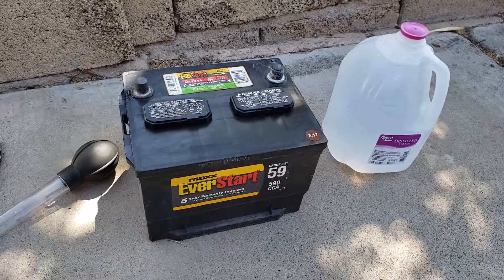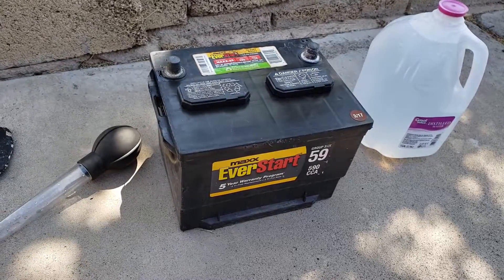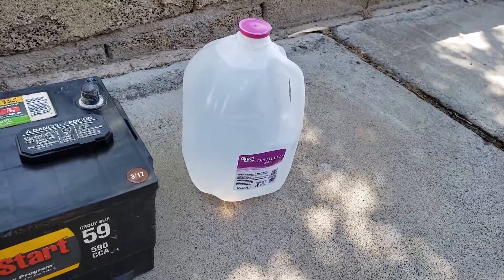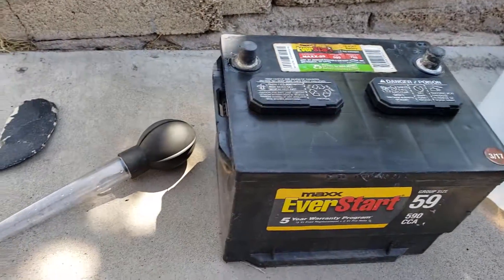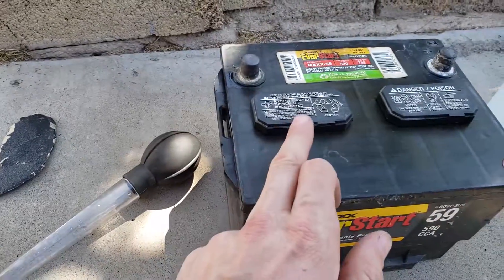In this video we're going to be topping up a battery and also maintaining it for use in the car. You'll just need some distilled water — this is about 85 cents at Walmart. Make sure it is distilled; you can't use normal water because of the extra additives. And a turkey baster or a very small funnel.